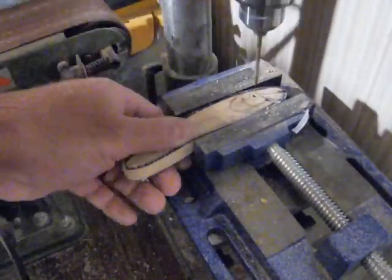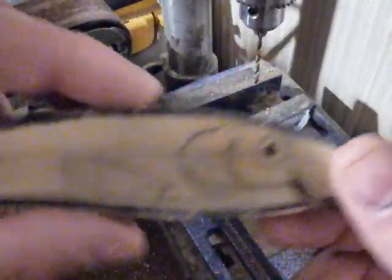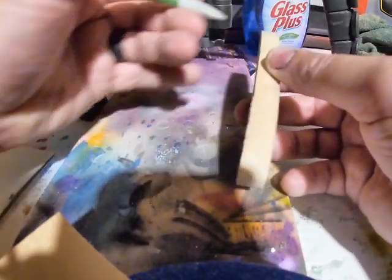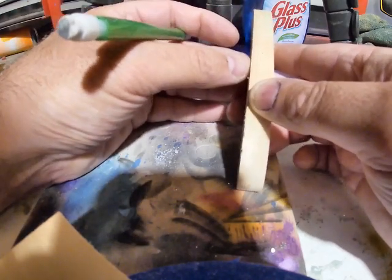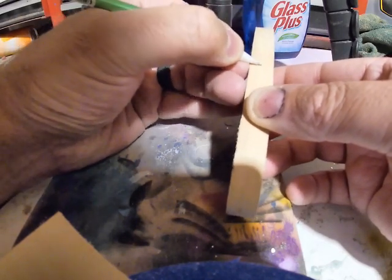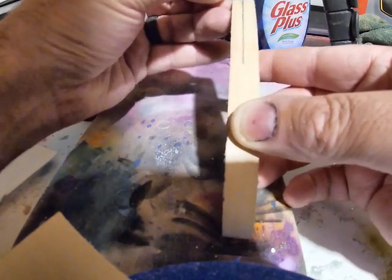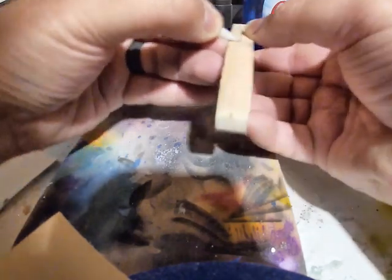After the sanding is done, take a pencil or pen and make a line all the way down the center around the entire body of the lure. That center line tells you exactly where to drill for your hook hanger and through-wire. Then you can cut along the top or from the bottom — either way, you need that center line.